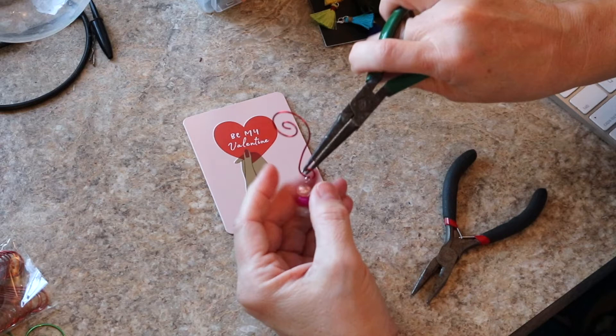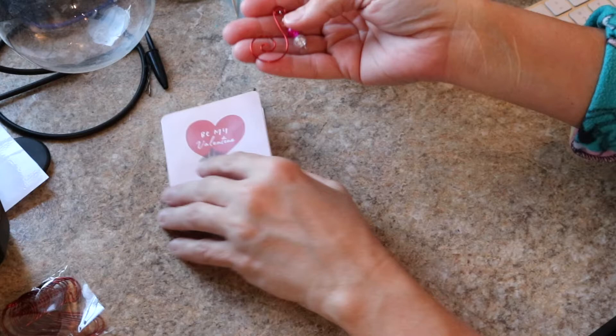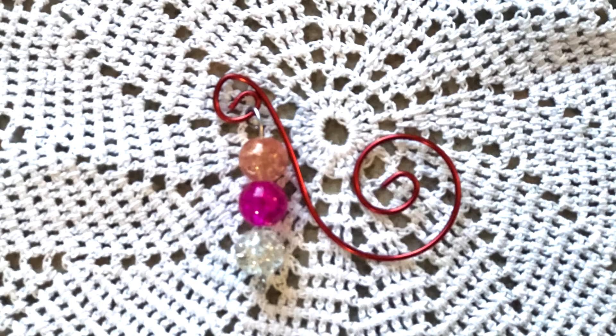I have to be honest and tell you that it was not as easy to bend as an actual paper clip, but it is bendable and I was able to do it. Now we're going to try it out and slide it onto this little card and see if it'll work. Here are a few pictures of it up close.